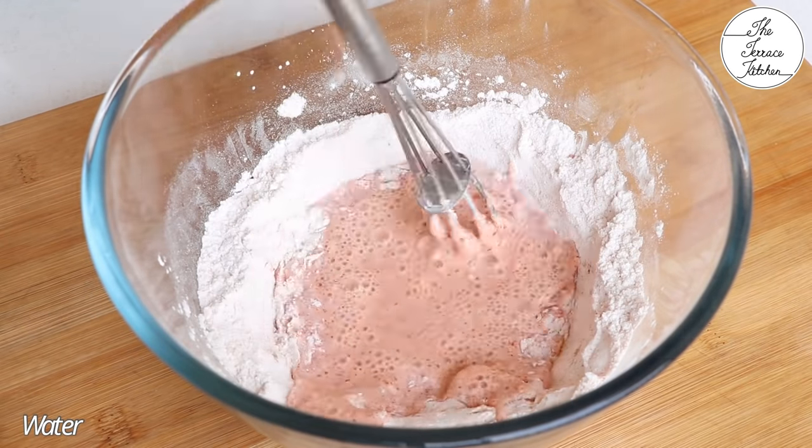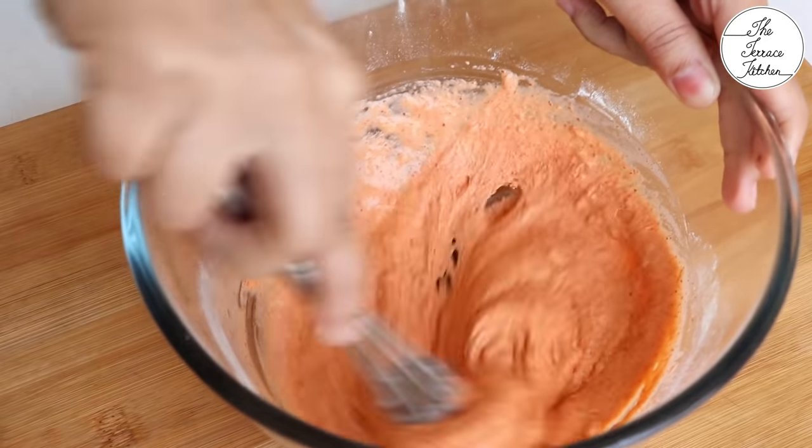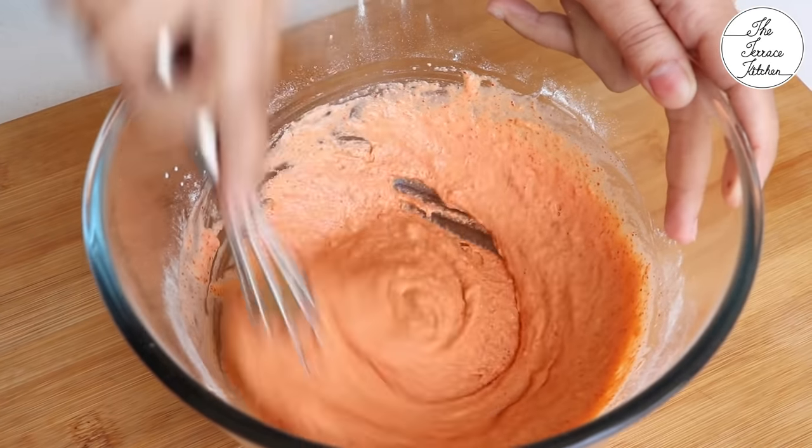Make a slightly thick paste — not too thick, but thick enough so it coats the cauliflower pieces well.